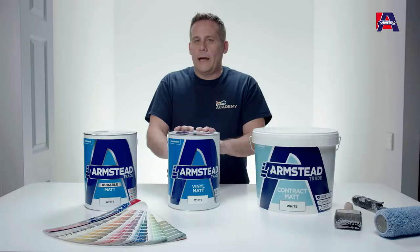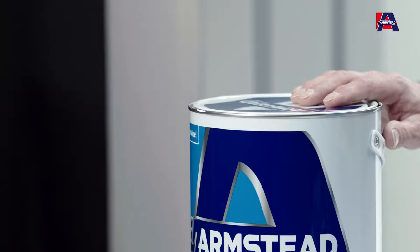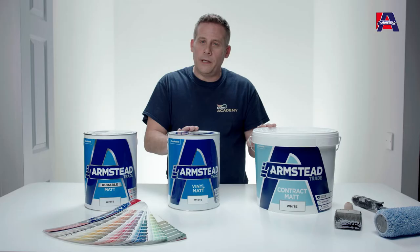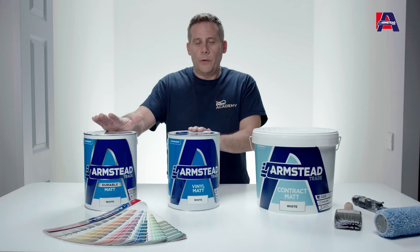However, if your customer is looking for more durability and the surfaces are dry, or it's a redecoration job, then you might want to consider the durable mat. It gives you much more durability over and above both the contract mat and the vinyl mat, available in the same colors as vinyl mat so the offering is massive. You can actually wipe and wash the surfaces down repeatedly, so the customer gets a fantastic job for a longer period of time.